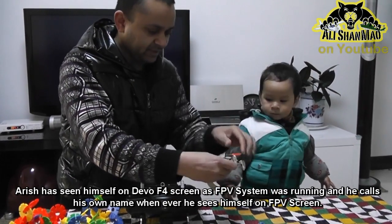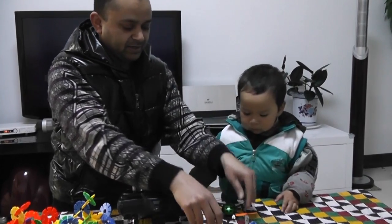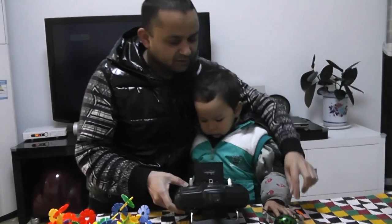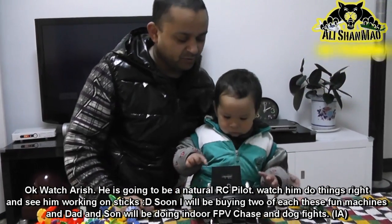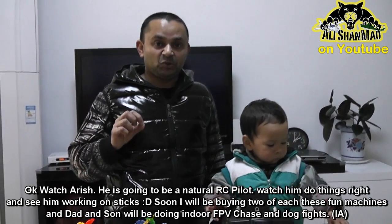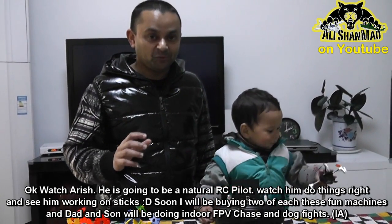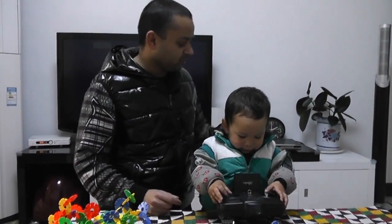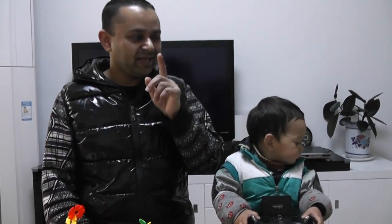So the conclusion is: super fun machine when it comes to indoor FPV — I am simply loving it. Irish wants to fly now too! The only thing I don't like is the flight time, because the FPV system is also drawing power from the same battery, so flight time is significantly reduced.